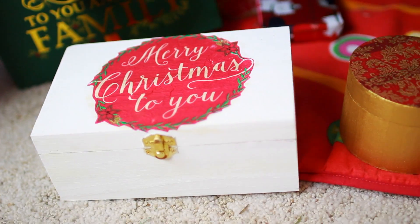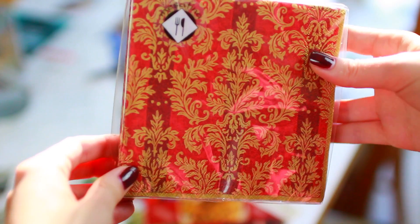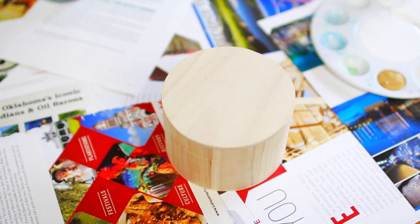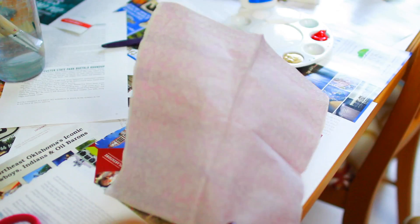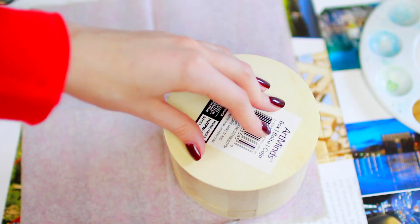This next gift idea is a DIY decorative box. You will first need some pretty napkins of your choosing and a wooden box of any shape or size — you can find these at pretty much any craft store. I'm taking a single napkin and peeling off the white under layer, making sure to be careful not to rip the napkin. Next, I'm tracing the shape of the box on the bottom of the napkin lightly with a pencil so that it doesn't show through.